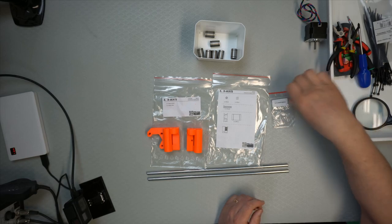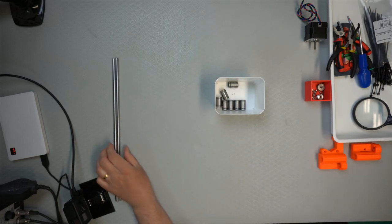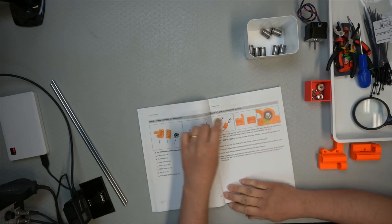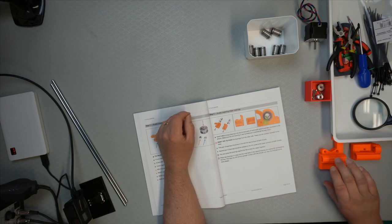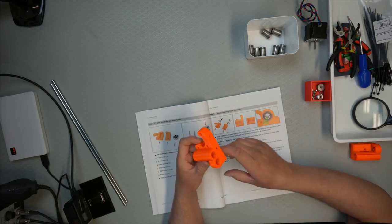Let's get down to it. We don't need those bags. According to the instructions, the first thing is to put the linear bearings in. Push them into here. It's important that one doesn't try to push them in through the wrong end, because one of the ends is actually the smaller hole.